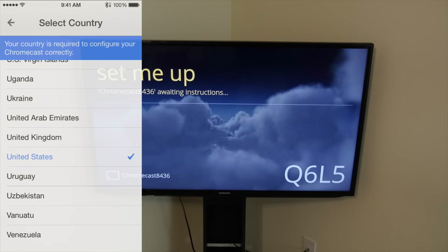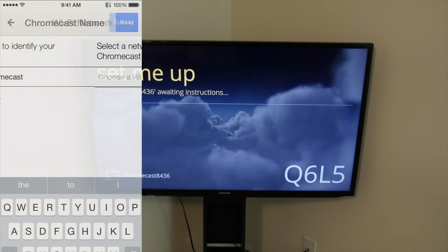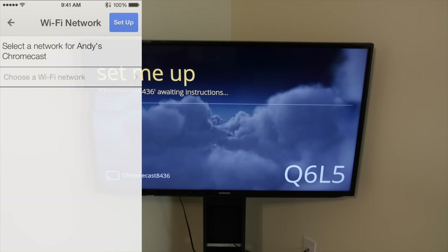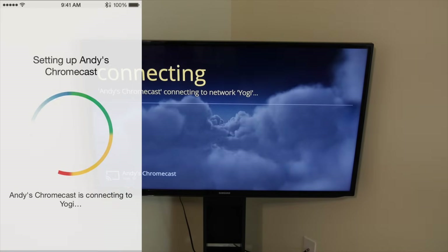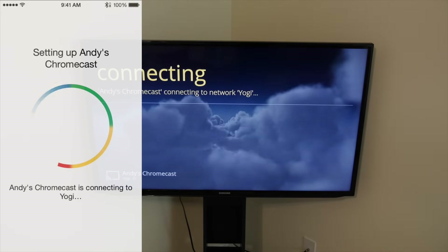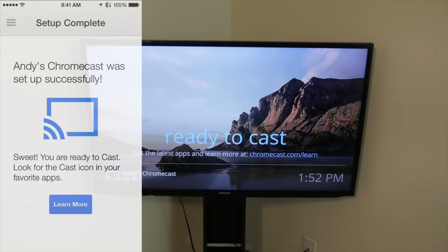Choose your country. Here you can give your Chromecast a custom name — for example, I'll name mine Andy's Chromecast. On this screen, tap 'Choose WiFi network' and select your WiFi network from the list, then enter your WiFi password. The Chromecast will connect to your WiFi network, and when it's done you'll see that it has been set up successfully and you're ready to start casting.